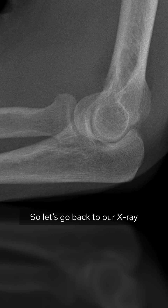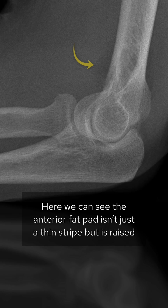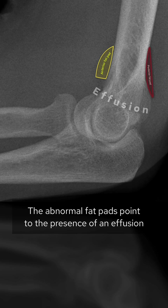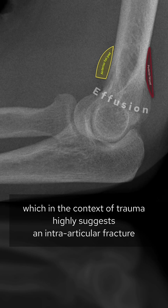Going back to our x-ray, we can see the anterior fat pad isn't just a thin stripe but is raised, and the posterior fat pad is visible when it shouldn't be. These abnormal fat pads point to the presence of an effusion, which in the context of trauma highly suggests an intra-articular fracture.